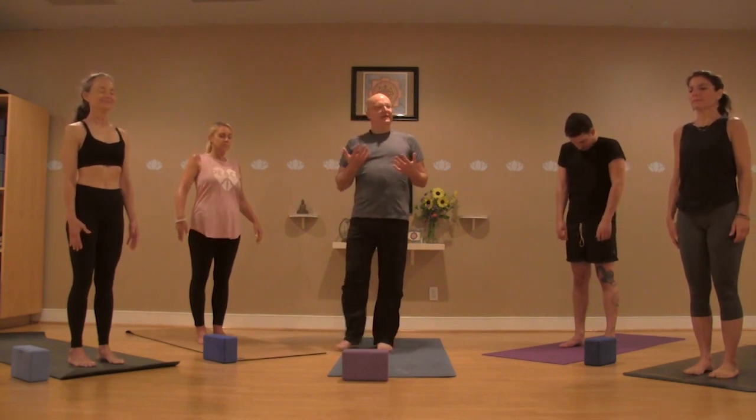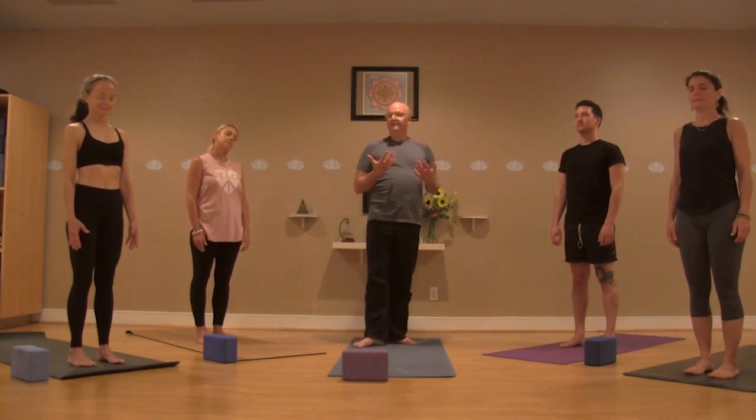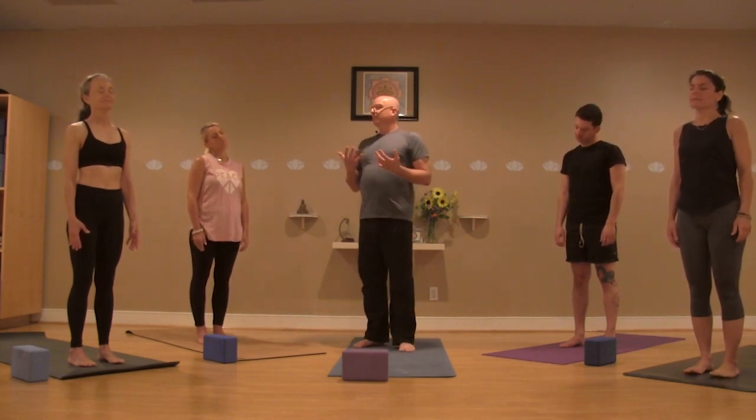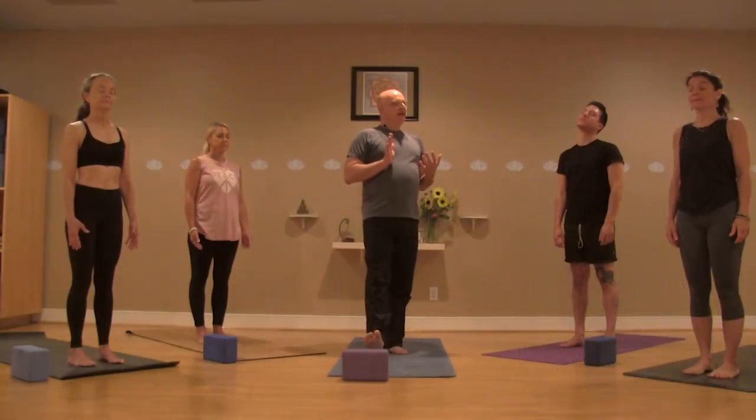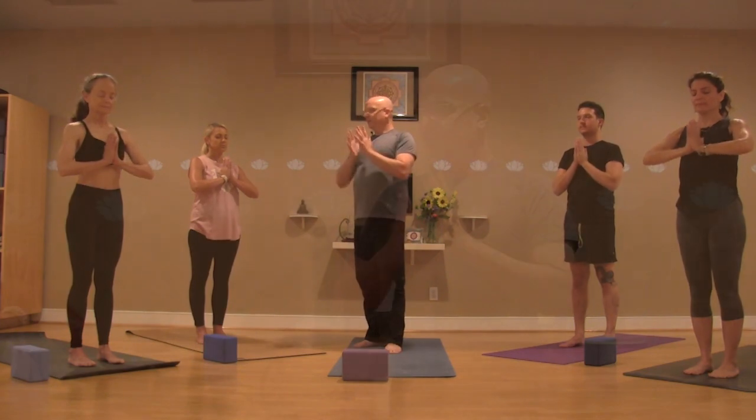A big shrug of the shoulders up to the ears and rolling them back — you may have to do that a few times; this is kind of where you carry your stories. As the shoulders settle on the back, a little bobblehead moment for the neck and head, maybe a little opening and closing of the jaw, a little raising and lowering of the eyebrows. Bring the hands together, pressing the palms together in front of the heart, letting a line form from elbow to elbow — so there's some energy, some activity going on in the hands.